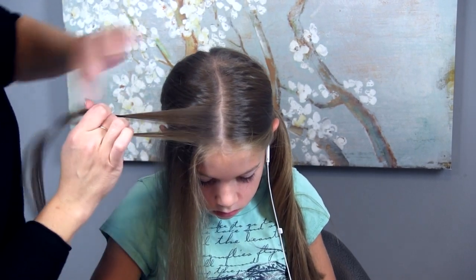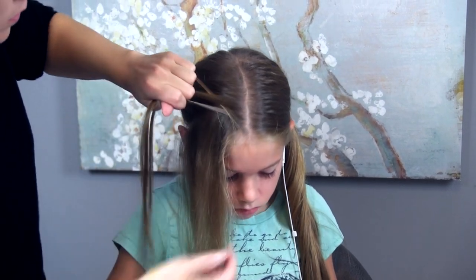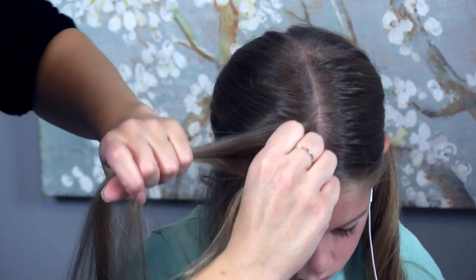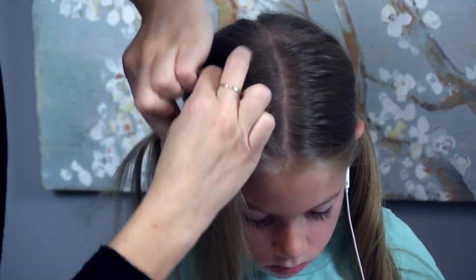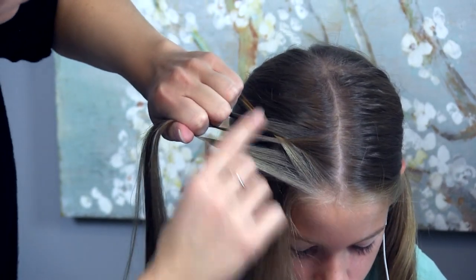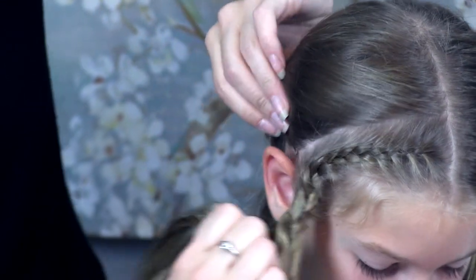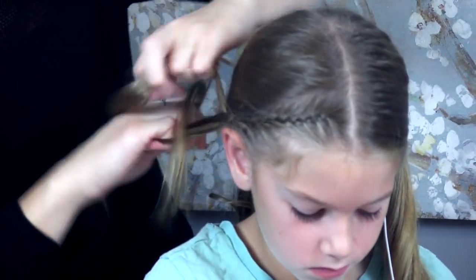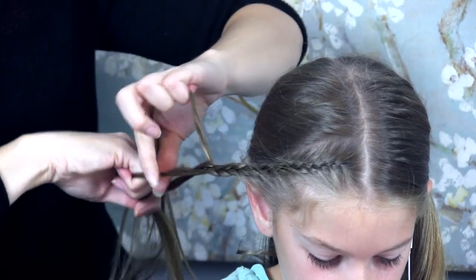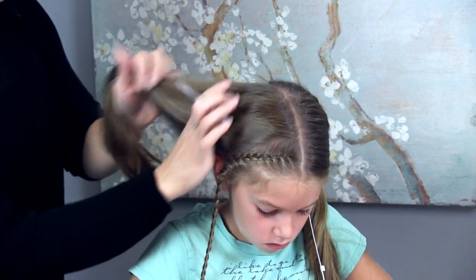I'm going to split it into three and just do a French braid here — taking the outer parts into the middle and then picking up a little section of hair as I go. I'm just going to French braid this all the way down. Now I've picked up all the hair that was there, so I'm going to continue braiding it out into a three-strand braid along the same direction. Securing with an elastic and letting that one hang forward out of the way.